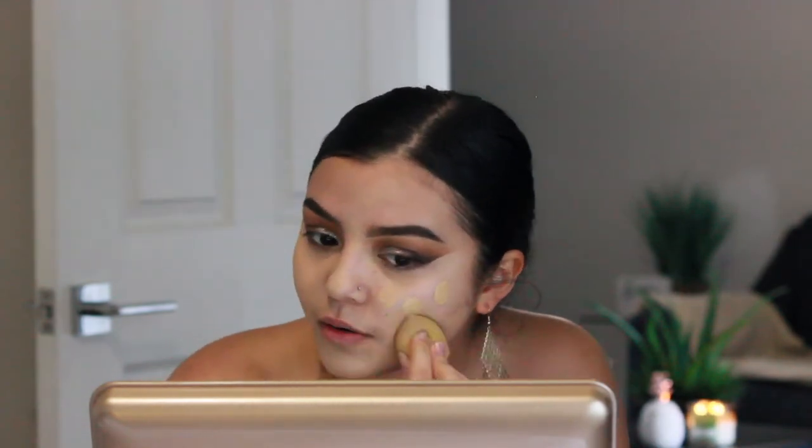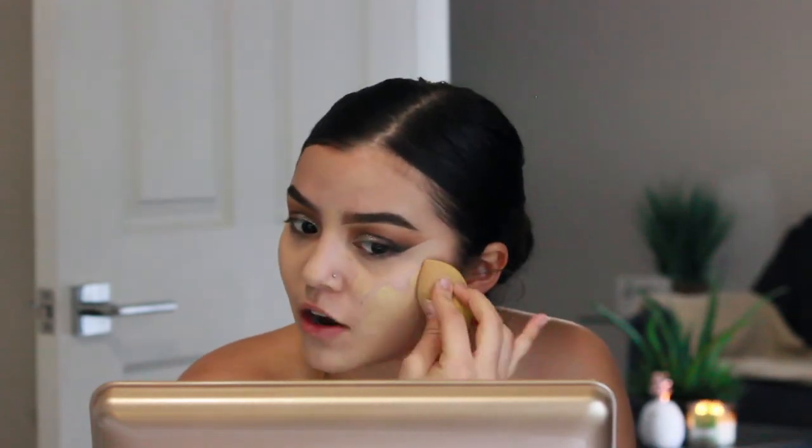Now I'm going to go in with foundation — the Too Faced Born This Way Foundation. This never lets me down and looks so much like skin while still giving me the right amount of coverage. I'm going to mix it with a little bit of the NARS Natural Radiant Longwear Foundation, because this one lasts a little bit longer. I'm bouncing all of this in with a Real Techniques sponge.